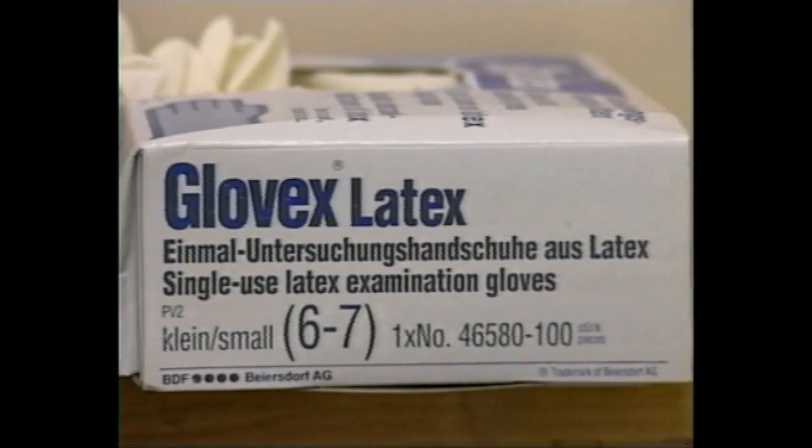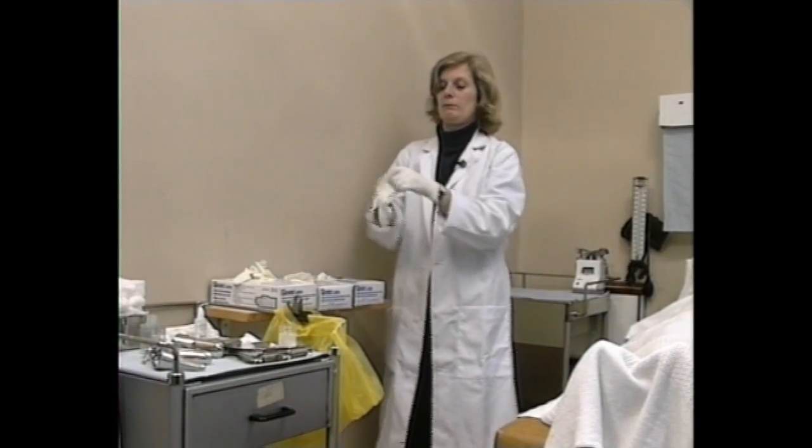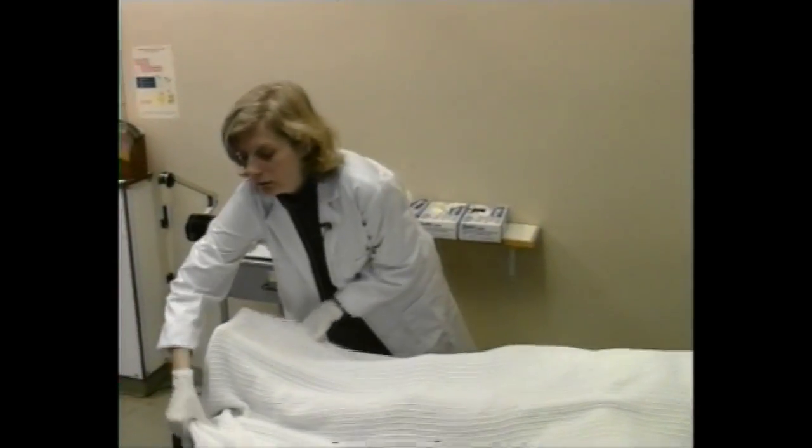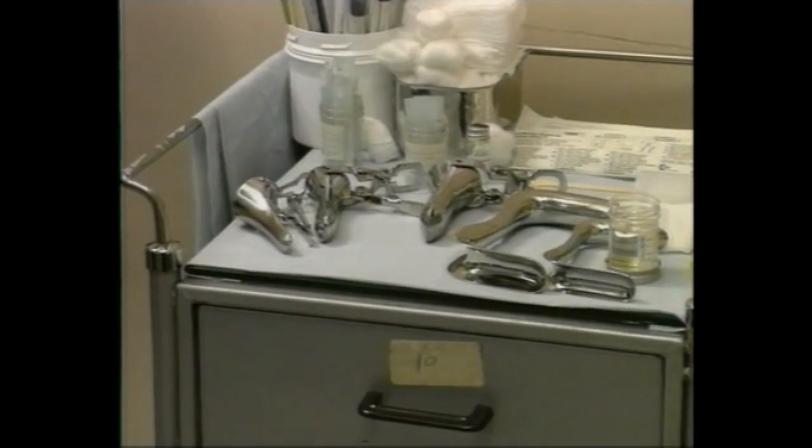We advise you to use the stretch rubber gloves that are pre-talced. These will be easiest to put on and provide you with adequate protection from infection. The speculums will be found in a tray in a speculum warmer.